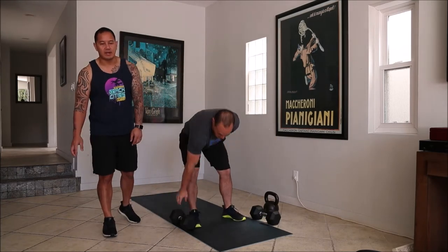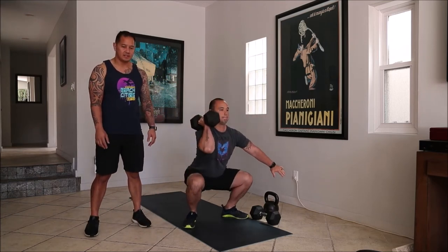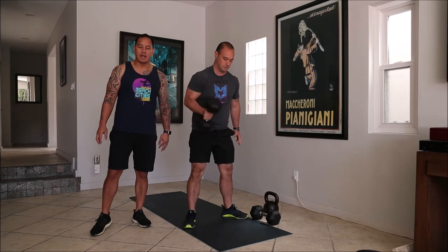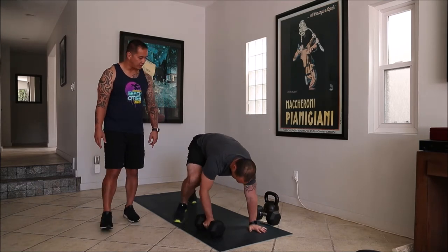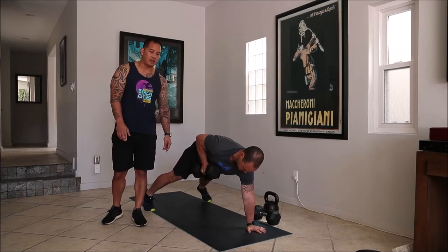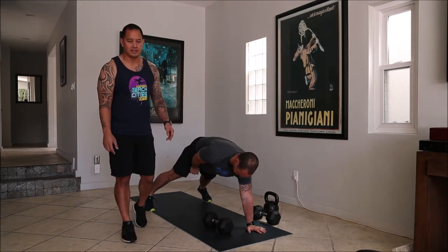Last but not least, this eight minute AMRAP starts with a single arm dumbbell thruster. And that one's going to be combined with a single arm renegade row, so you're going to pull to your body there. Same with this one, we're going to complete all these exercises on one side, and then for your next round, you're going to switch to the other side.